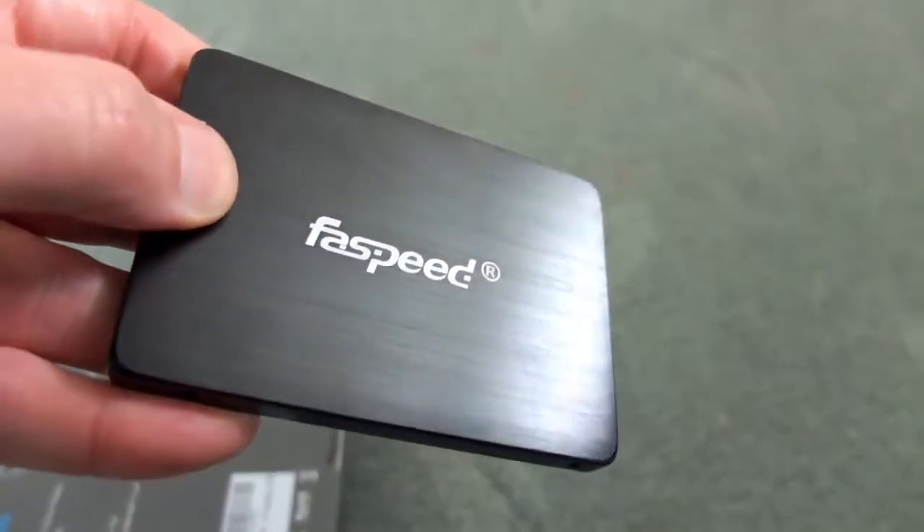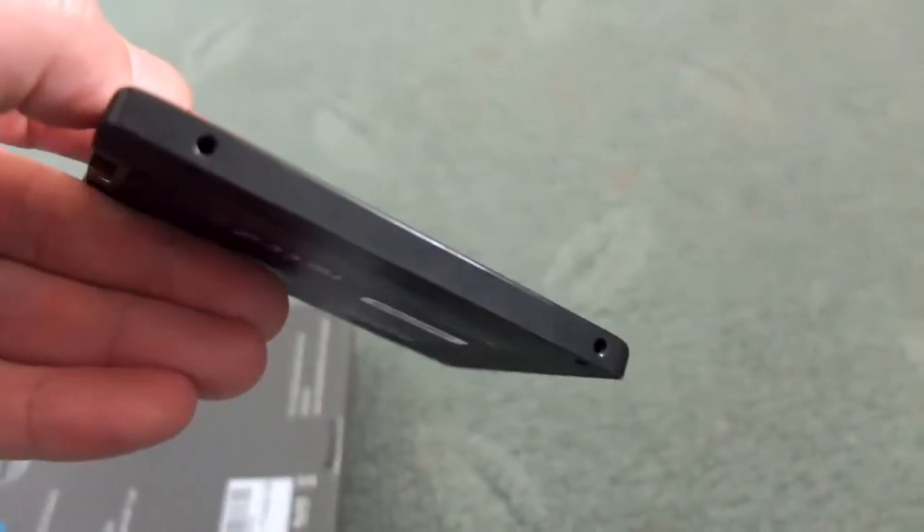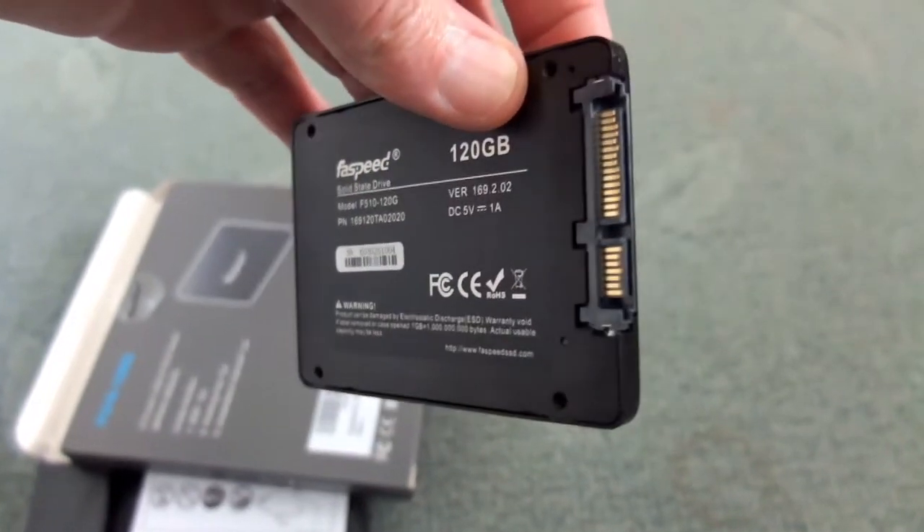You'll notice on the cover it's a brushed metal effect. It looks pretty good and feels quite solid, and that extends around to the back as well, so there's no real complaints with the build on this particular drive.